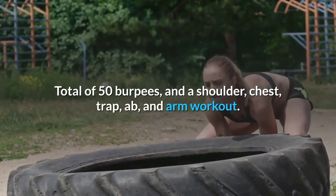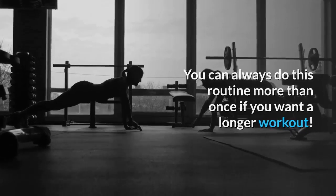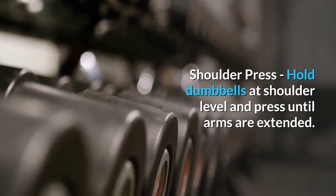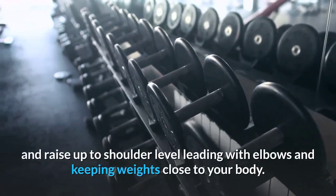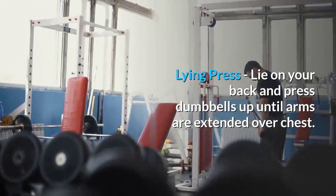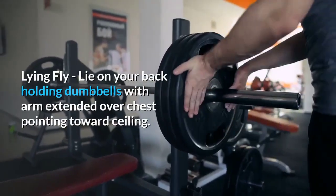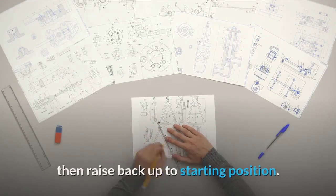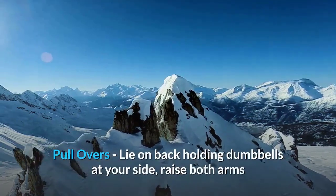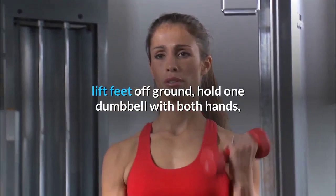Workout summary: A total of 50 burpees plus a shoulder, chest, trap, ab, and arm workout. You can do this routine more than once for a longer session. Shoulder press: hold dumbbells at shoulder level and press until arms are extended. Upright row: hold dumbbells in front of thighs and raise to shoulder level leading with elbows. Lying press: lie on your back and press dumbbells up over the chest. Lying fly: lower both arms out to sides and raise back up. Pull overs: raise both arms and extend over your head until dumbbells touch the floor behind you.